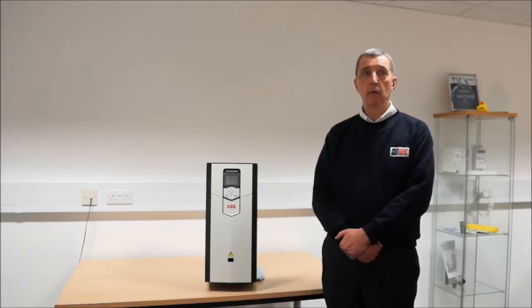The ACS 880 will run virtually any type of AC motor, including permanent magnet and the new high efficiency synchronous reluctance motors from ABB.